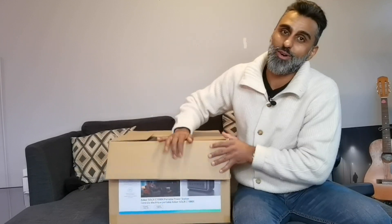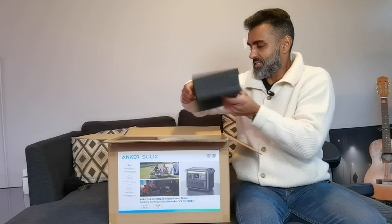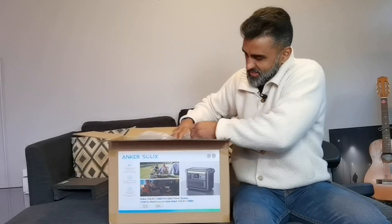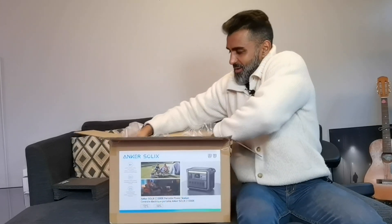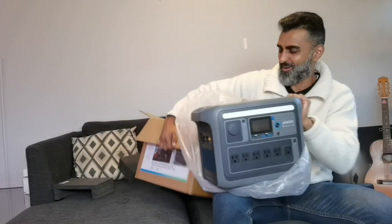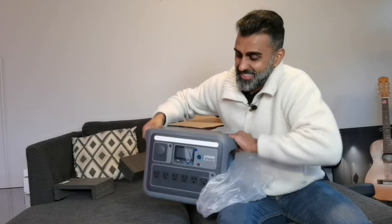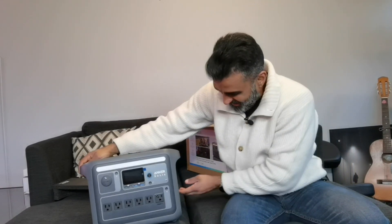First of all, you can tell it comes in a bigger box and this thing is heavy duty. It's got foam on the top and I can see this big boy here. Let's see if I can pull it out. This callous thing is heavy. This thing weighs a ton.